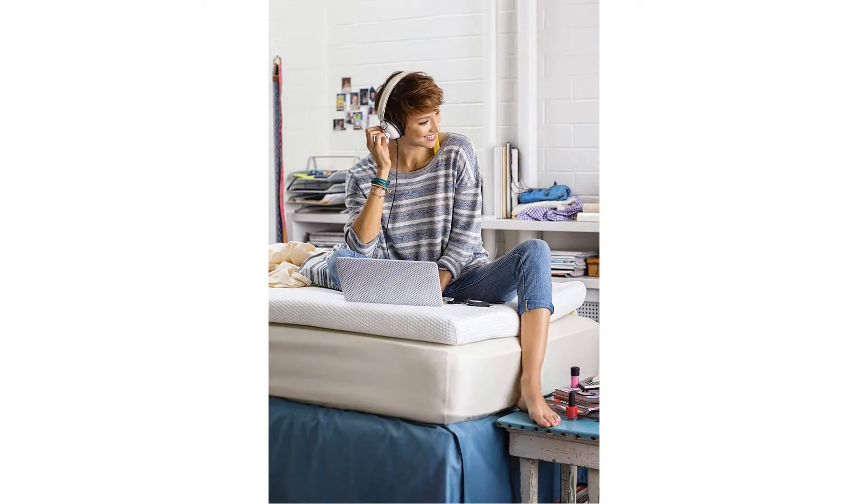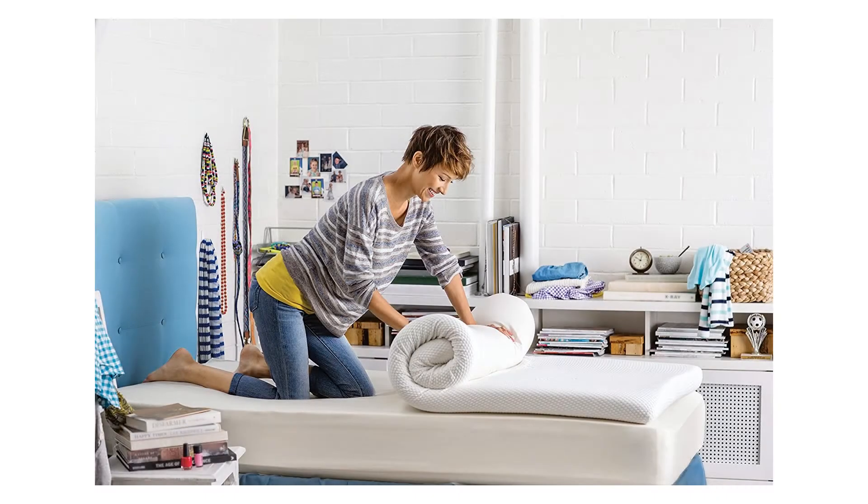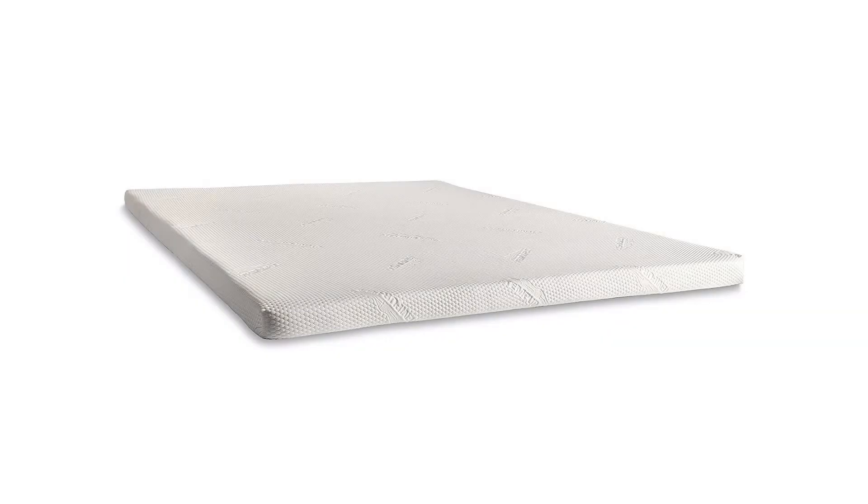Whether you bring the comfort with you on your travels or simply use it to make a spring mattress cushier, it is a versatile addition to any lifestyle, covered by a 10-year limited warranty.